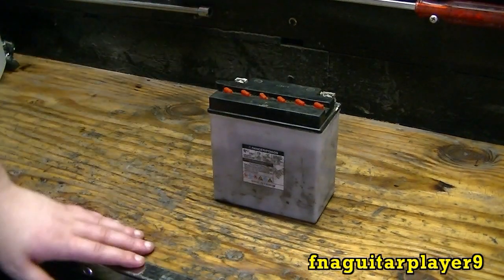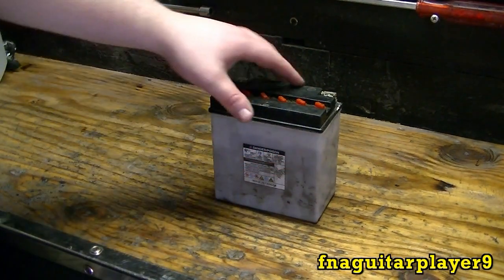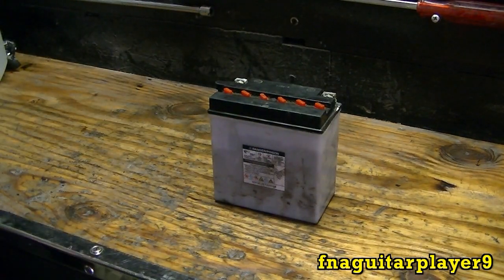Hey guys, today I'm going to do a quick video on a little bit of battery maintenance. You can see I've got a few low cells here — the acid is a little low — and I'm going to top these off with distilled water.